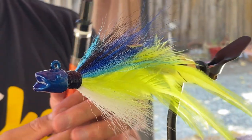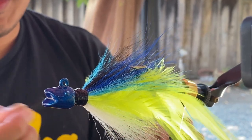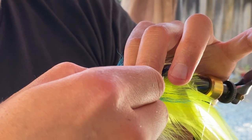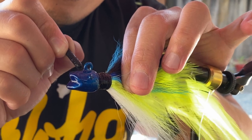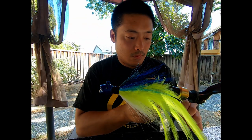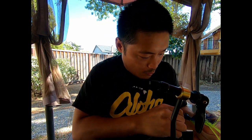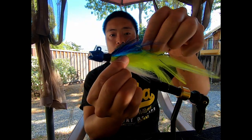And we're gonna paint the eyes. Paint marker — the tip kind of dried out so I'm just gonna pull it out and dab it. There you have it, it's complete. Got your yellowtail tuna bucktail. Thanks for watching.